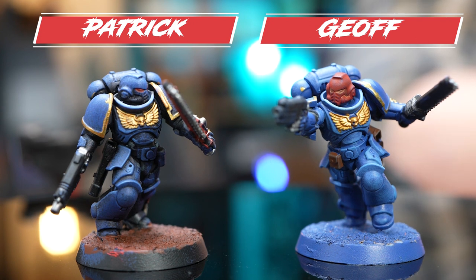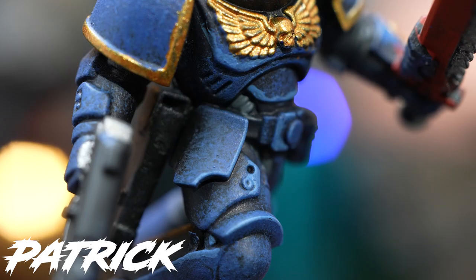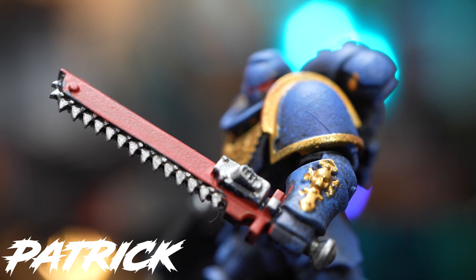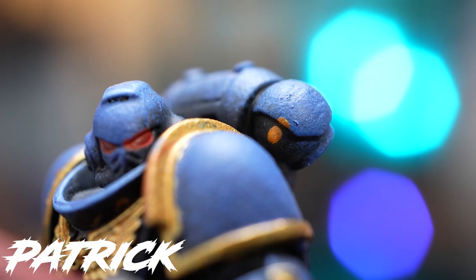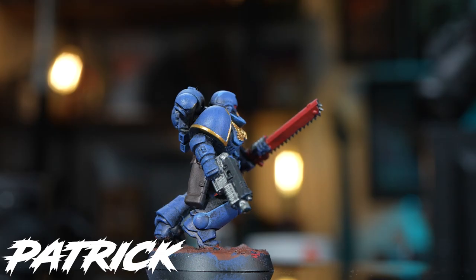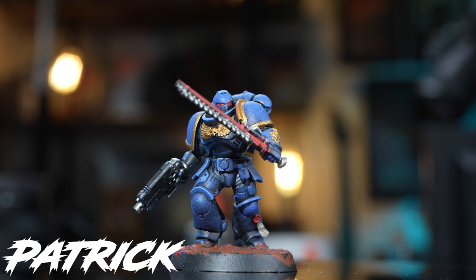Yours straight away has that quite cool grimdark thing going on because you went for the overbrushing technique, and I think that looks cool. The sword in red is a better choice than doing it in black — it immediately makes it stand out. If there were ten of them in a gang as assault intercessors, I think that would look good. You've done a good job getting all that painting on the gun as well. And look at that colour on your purity seal — you deserve a real life purity seal after getting through that.